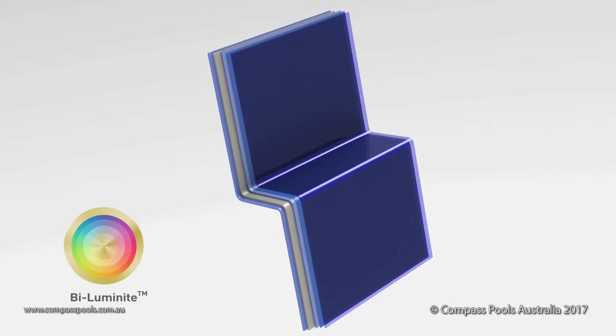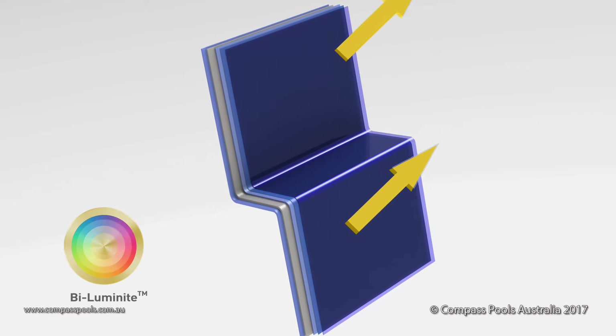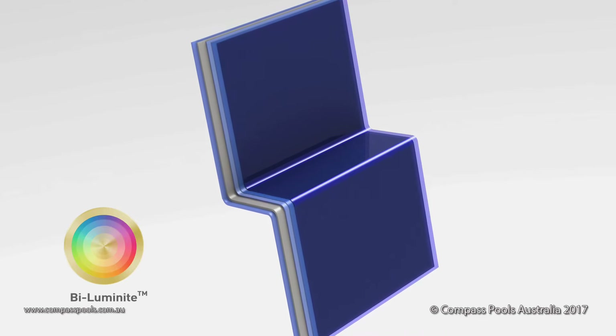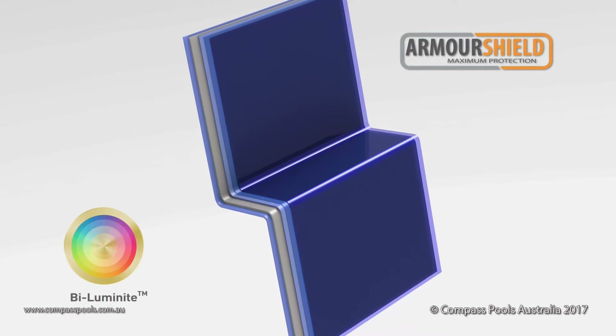The multiple colour layers which are applied in the bi-luminite process also act as a further barrier against the effects of UV rays and chemicals in the pool water. The base coat protects your pool finish and the structural integrity of the shell. We call this Armour Shield.